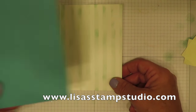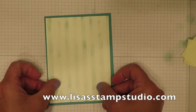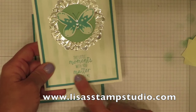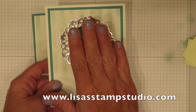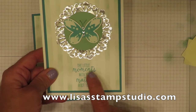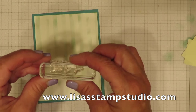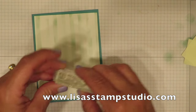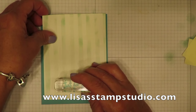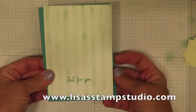The next layer is Bermuda Bay cardstock measuring four by five and a quarter, and that gets mounted on after we put our greeting on. On my original card I used a sentiment from the watercolor wings stamp set that says 'the little moments with you matter most,' but for this card I decided to change it up — same stamp set, different greeting. This one says 'just for you' and I'm using the Bermuda Bay ink, stamping it near the bottom.